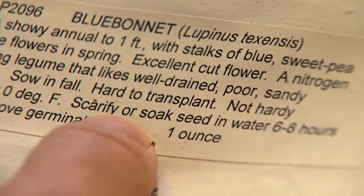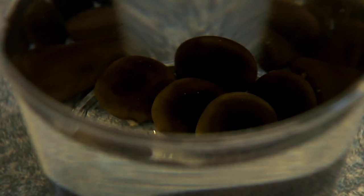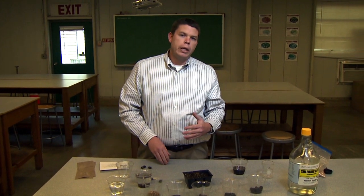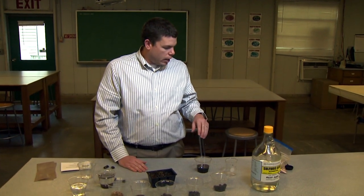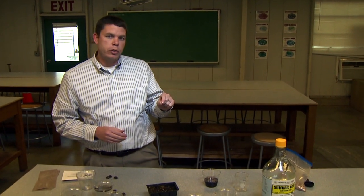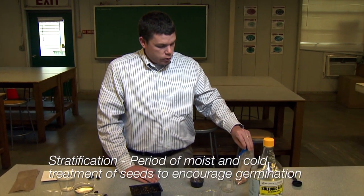Seeds may need scarification, or you can soak them in water. You can just soak seeds in hot water for about six to eight hours — that's usually sufficient — or you can soak them overnight. Just make sure the water is not boiling — you just need it to be warm, but not boiling. Another way of overcoming dormancy: some seeds have physiological barriers to germination. Scarification addresses a physical barrier, that hard seed coat. If it's a physiological barrier, then you could use stratification.